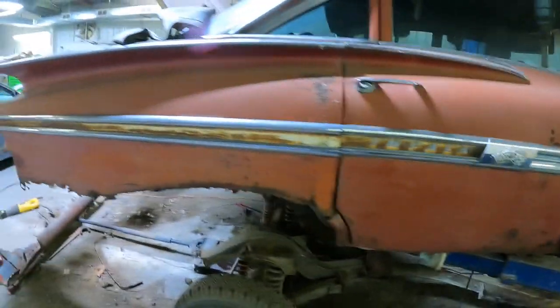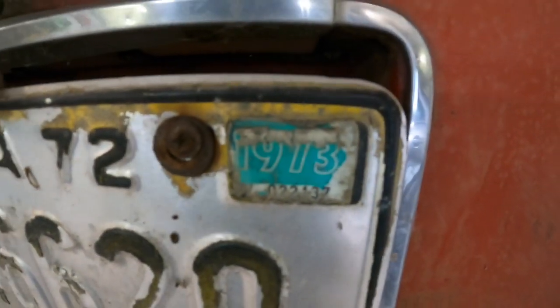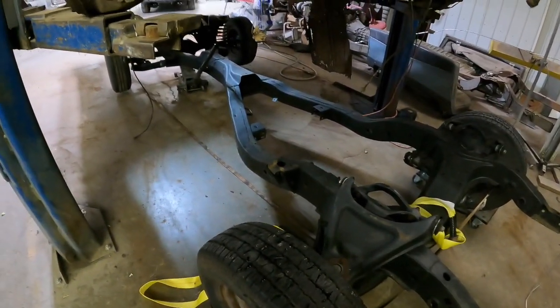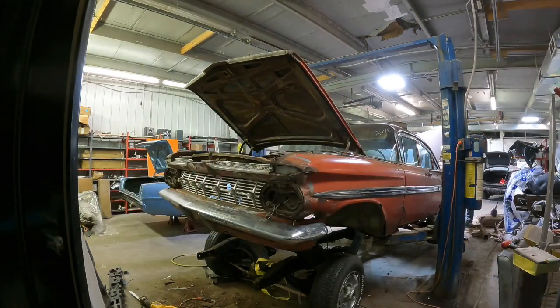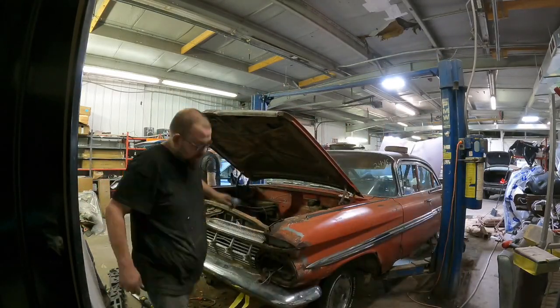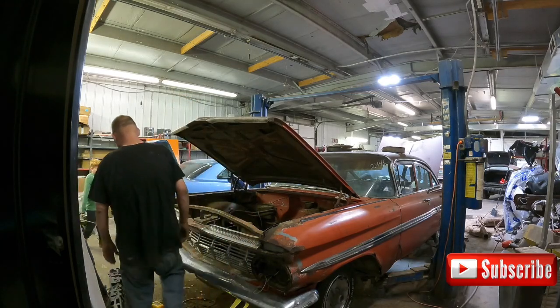It is an Impala though, which is cool — it's not a Biscayne. Been sitting since 1973. I found this chassis in my junk pile, so we're going to go ahead and set it on this one — way more better than the other one. It hit. Boom. First try.